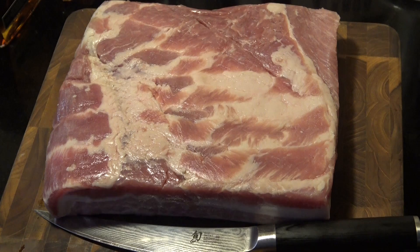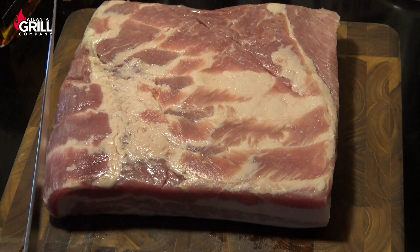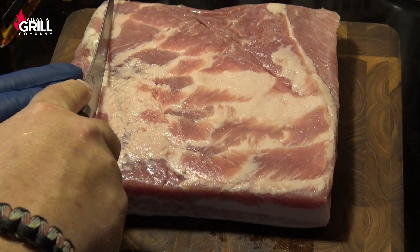We're going to get this party started with a piece of pork belly. This is about one third of a whole pork belly that I bought at Costco — it's a skin-off pork belly so we don't have to worry about that. I cut this into thirds because I'm going to do three different things with it, but we're going to start out with pork belly burnt ends.